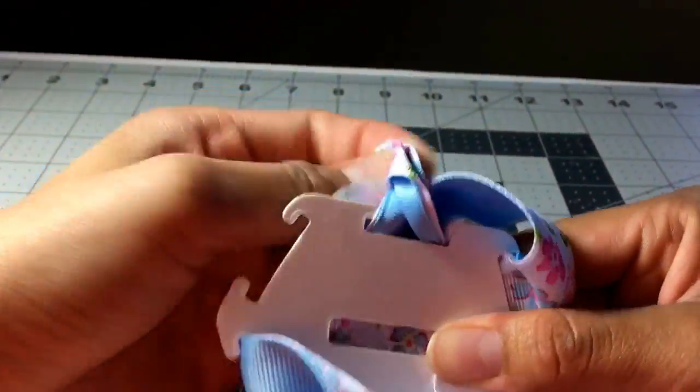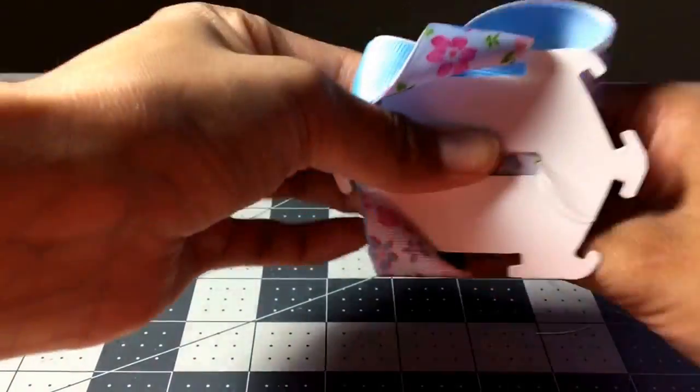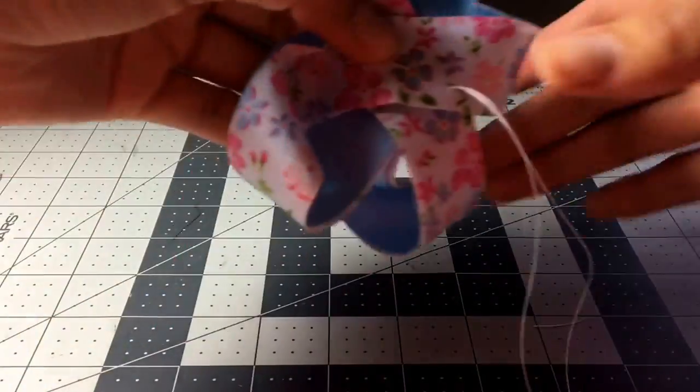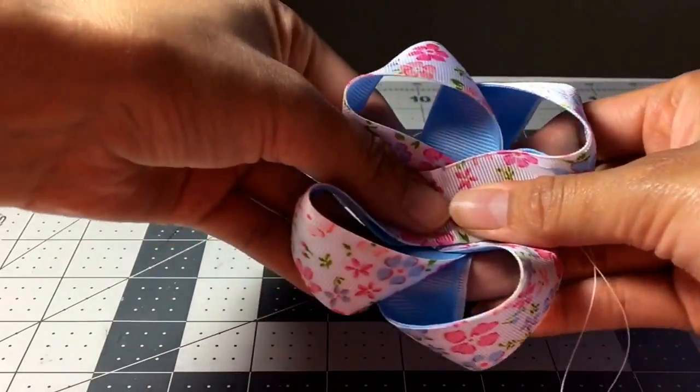Now I just unsnap it, remove the template, and here you have your twisted boutique bow.